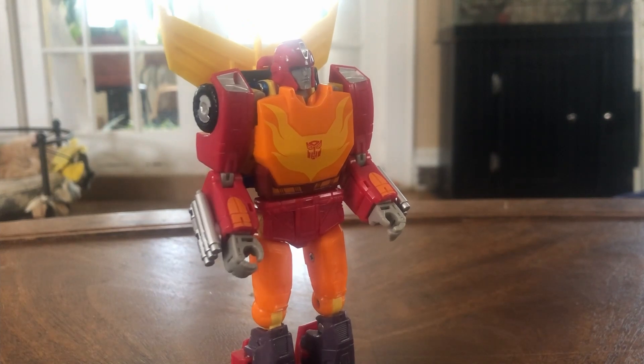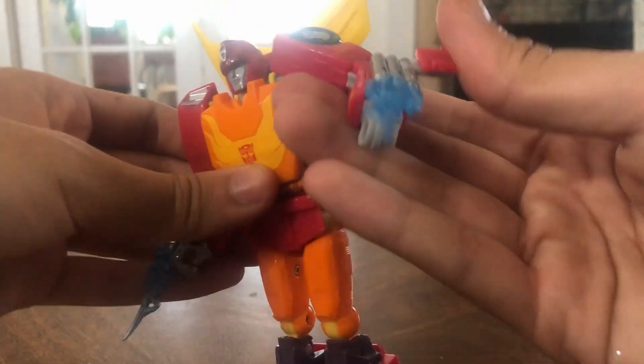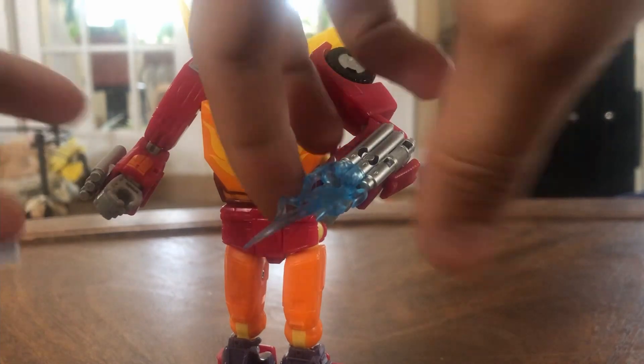Let's talk about those blast effects I mentioned earlier. These are blast effect ports, and you can plug in these flame fire effects on here. These are ones I do like, but I don't know if this is accurate to the movie — I would have preferred maybe some actually fire-colored effects. But that's about it with those.